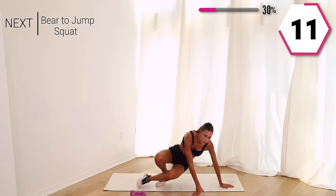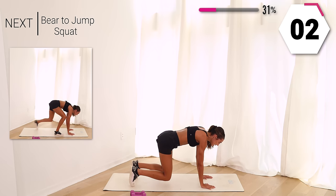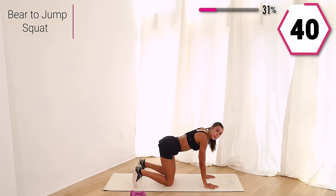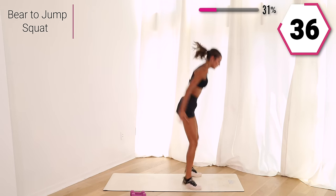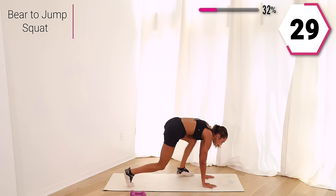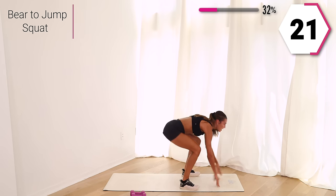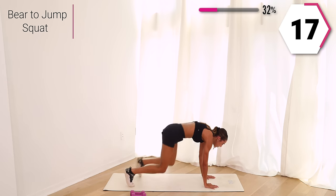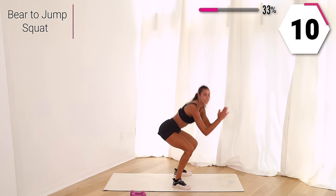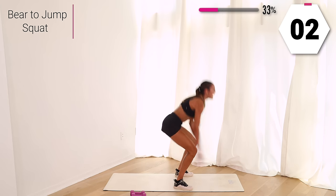Drop those weights. We're going to go into a bear hover. Take it here, go into a squat, small jump squat. Bear hover or start on your knees, take it into that squat, small jump squat. Squat it low, shoulders back. Watch what your body can do — pushing those knees out. That core is in tight. You got 10, last one right here.